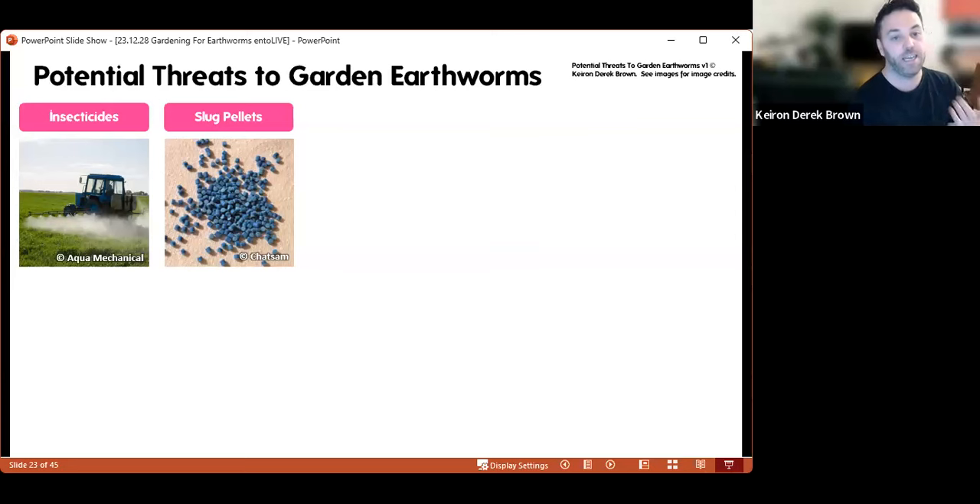Hand in hand with that is slug pellets. Recently certain types of slug pellets have been made illegal to sell, which is a great thing. We did a survey of compost bins and asked whether earthworms were present even if you hadn't put them there — most people had earthworms in their compost bins even without adding them. However, of the few that reported putting slug pellets in their compost bin, the majority didn't have earthworms present. So there's probably a very strong chance that the presence of slug pellets impacts whether you've got earthworms or not.